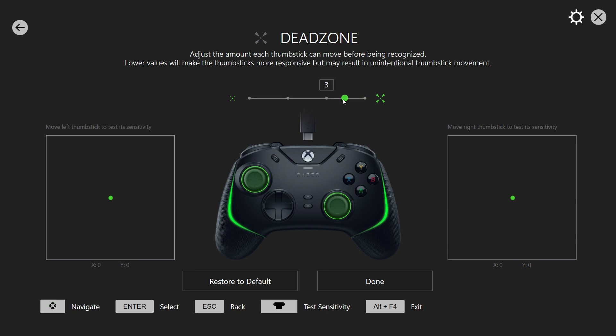In the dead zone section, you can see levels four, three, two, and one. At levels four, three, and two there's no stick drift. When you set it to one, there is a little bit of stick drift on both the left and right sticks, but it's very little — it's manageable and you can play with it no problem.